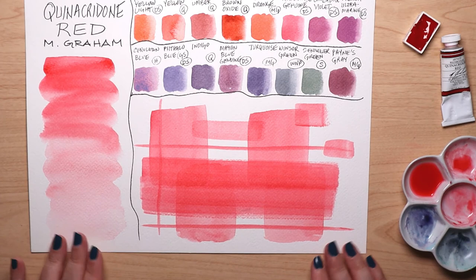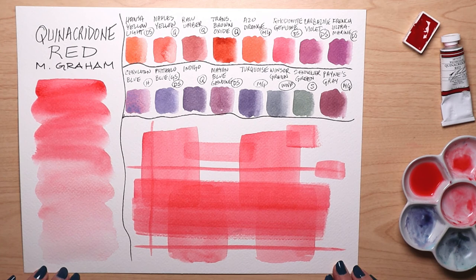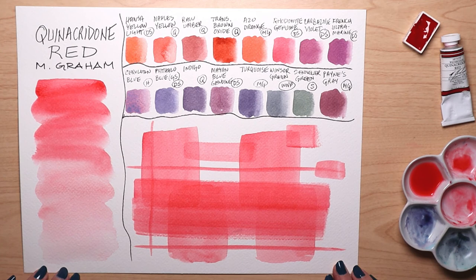I'm happy to share this Quinacridone Red mixing experience. Until next time, remember, cardboard is a construction material, and that toilet roll tube table isn't going to make itself. Stay artsy and craftsy, my friends!